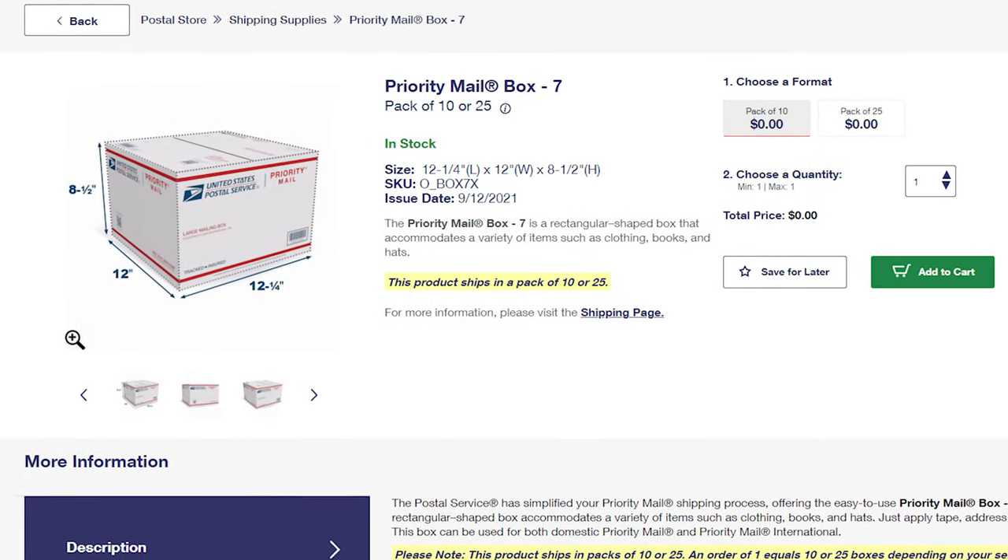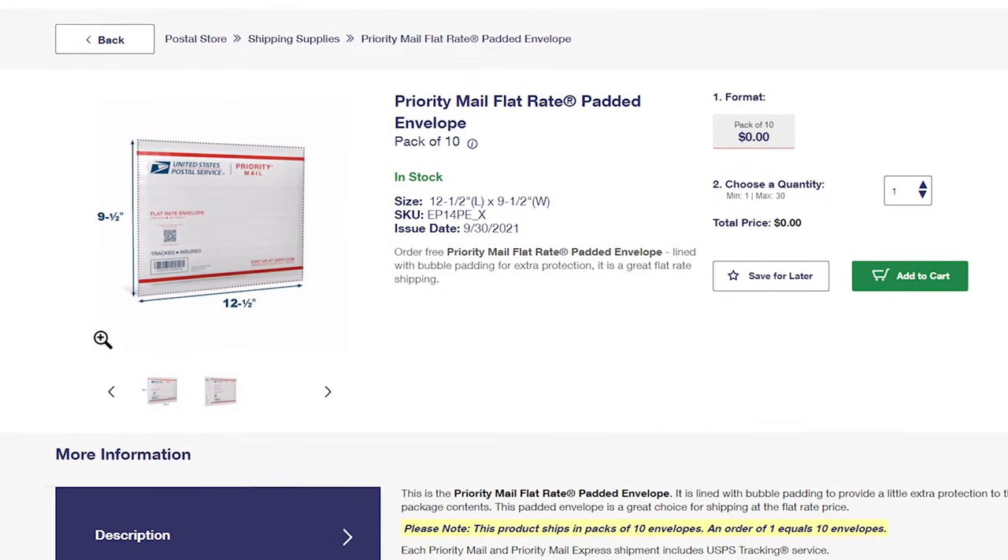The next box from USPS is Box 7, with dimensions 12 by 12 by 8. This is good for shipping bundles on Poshmark or eBay, or boots that won't fit in the standard USPS shoe box. I also order a flat rate envelope from the post office — great for shoes going across the country. I live in Florida, so if I'm shipping to California and shoes weigh three to four pounds but fit in the padded flat rate, that drops shipping from about $16 down to $8. I've shipped tons of shoes in these envelopes with no complaints.